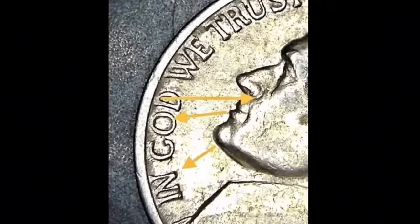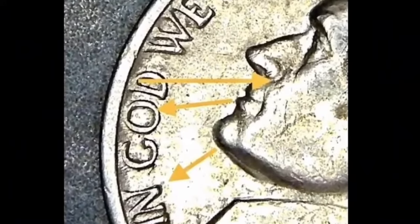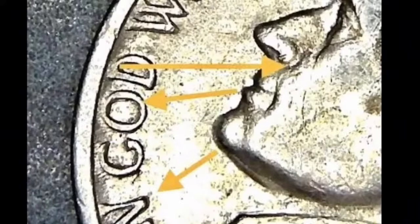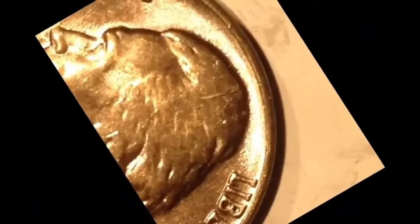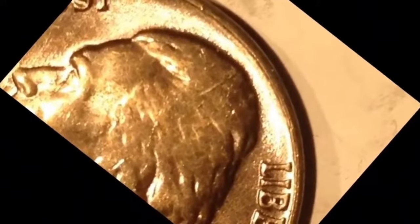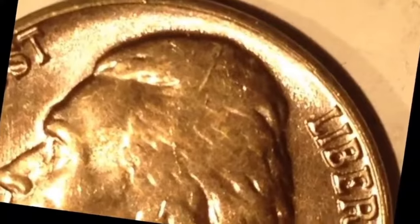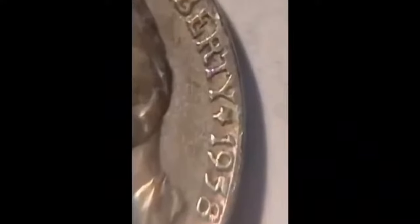When trying to determine an accurate price range for a coin, there are two key considerations: the coin type and its physical condition. In 1958, there were two types of Jefferson Nickel minted. Use the chart to get an idea of what you might expect to pay for a 1958 Jefferson Nickel based on coin type and condition.